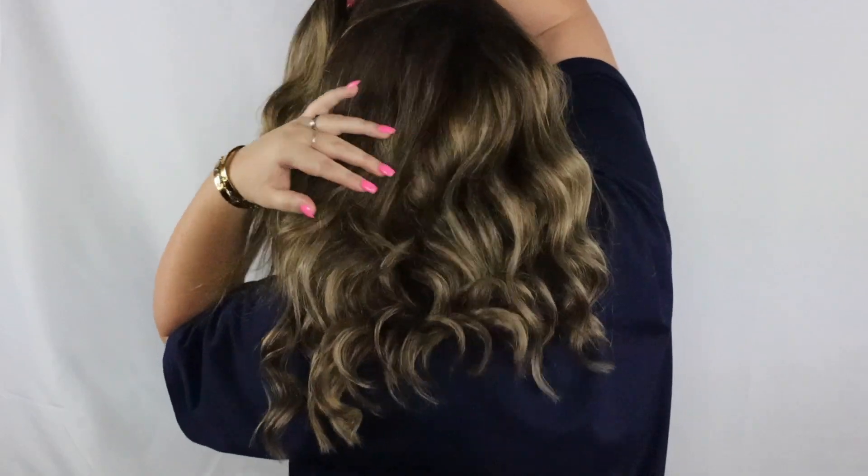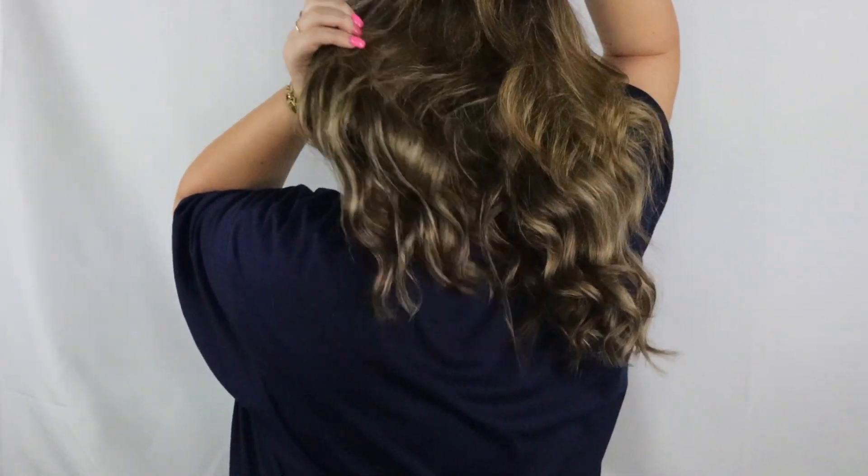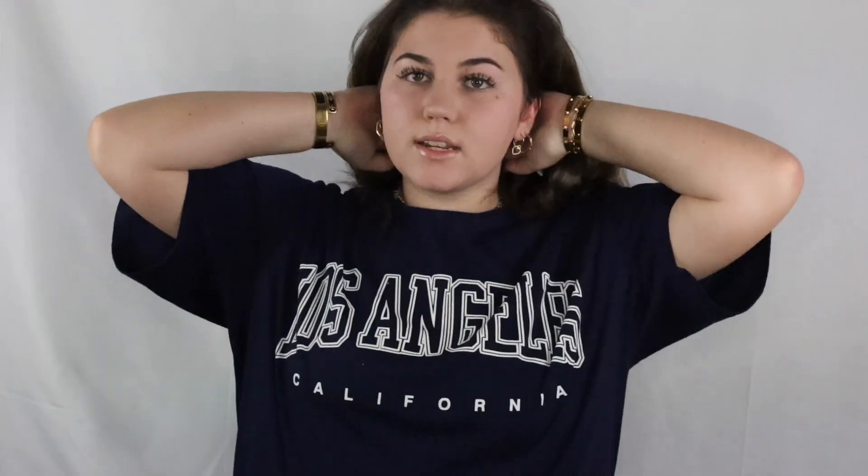Boom. So now that your curls are all brushed out, you're gonna wanna style this craziness.